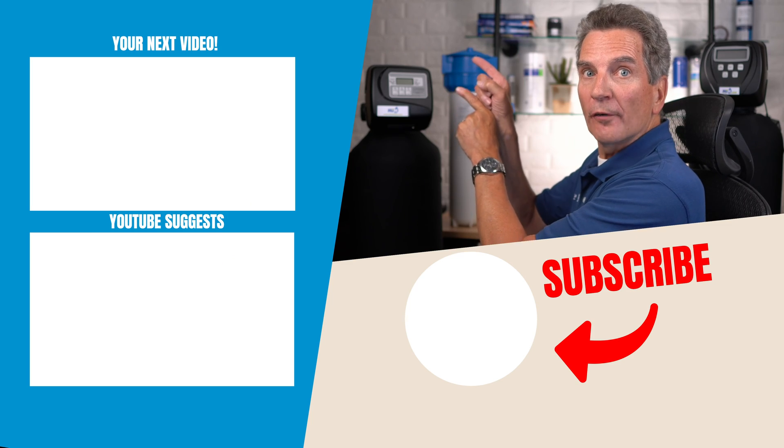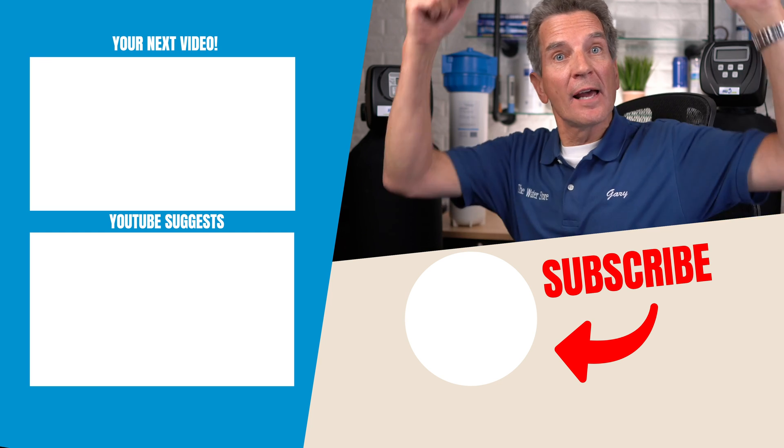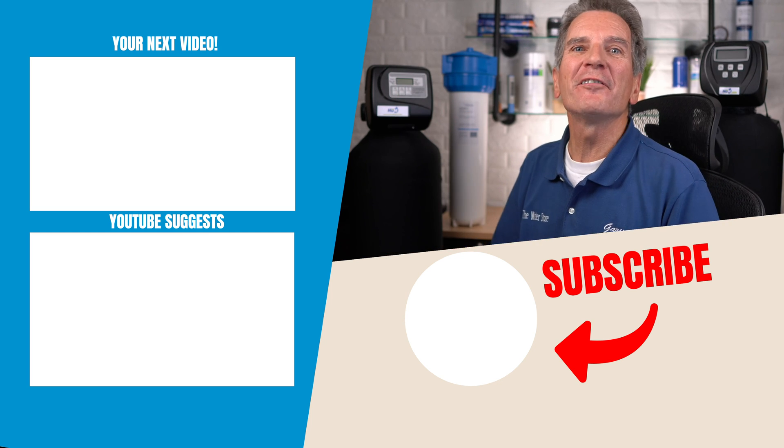Click here for your next video on water filtration and I'll see you there. Any questions or comments, add them down below — I read them all and love to answer yours.